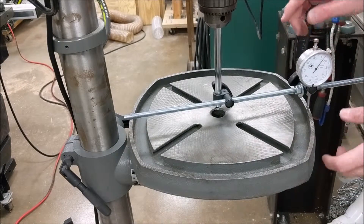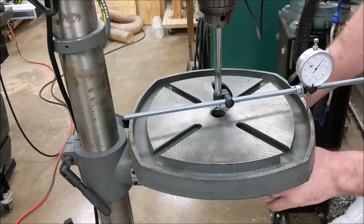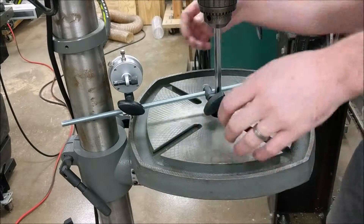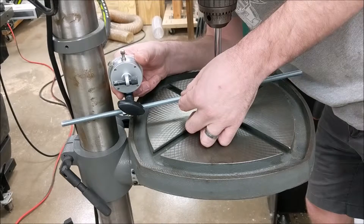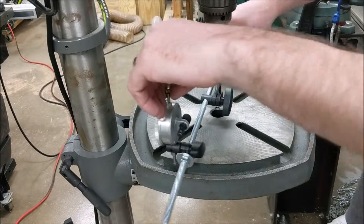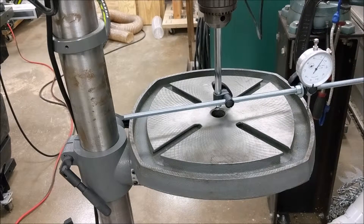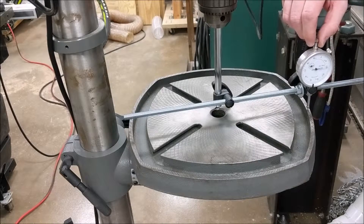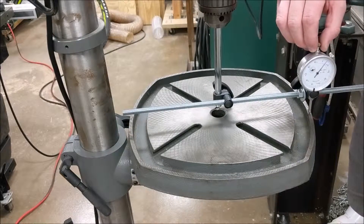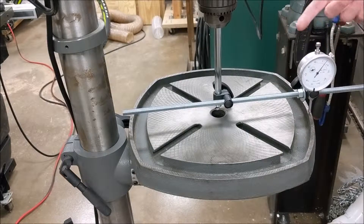I've tightened up the bevel tilt locking bolt and now I want to retake my measurements — everything has to be tightened down fully when taking measurements, including the table and the bevel tilt bolt. After re-zeroing, it looks like the shim made about a half thousandths of an inch change to the rear of my table. Coming back to the front, we're now at three and a half thousandths of an inch — so by adding one and a half thousandths of shim at the top of my table arm, I've reduced the front-to-back error by about three thousandths, down from six.